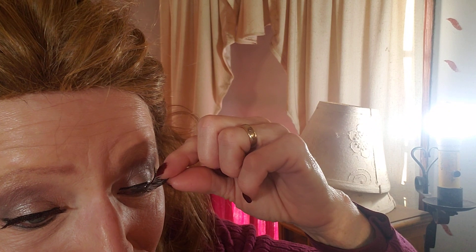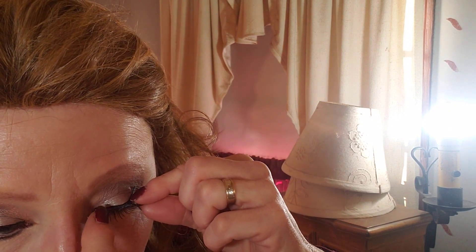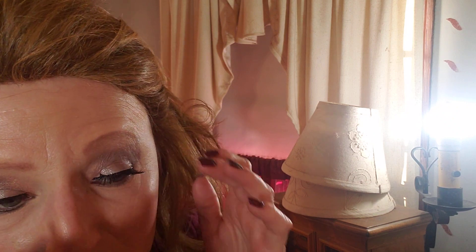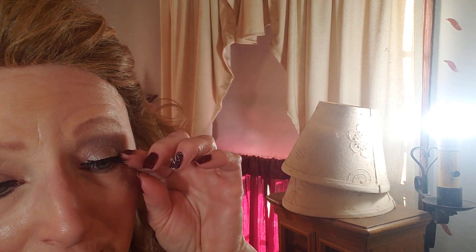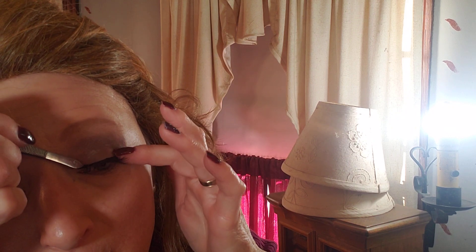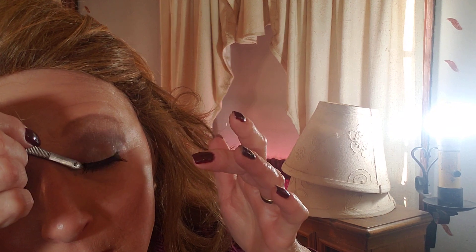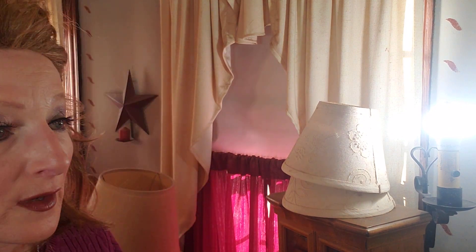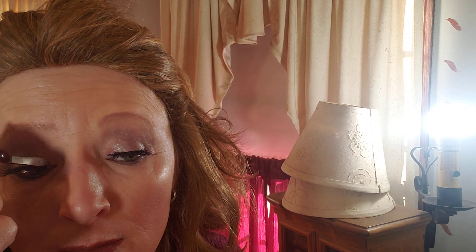Yep, I knew it was a fluke. I knew it was a fluke getting that first one on. Now I know these are only a dollar, and I have ordered the magnetic ones. Yeah, they don't look great — that side does not look right. Let me blend in my makeup too. Yeah, see, this one's not staying in the corner.